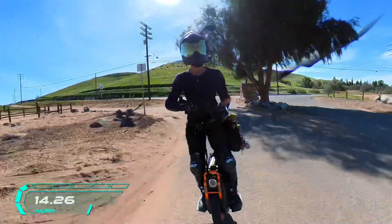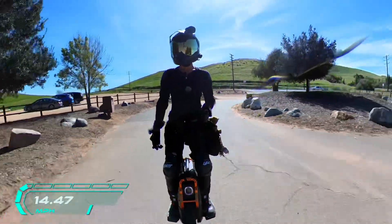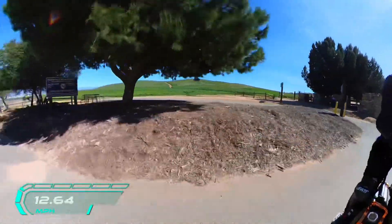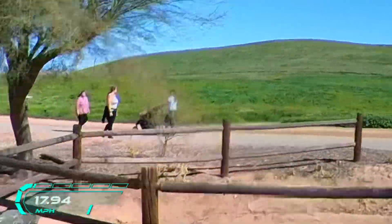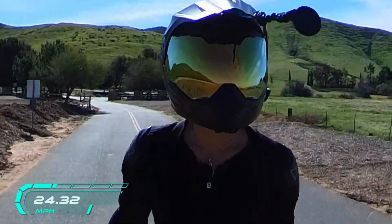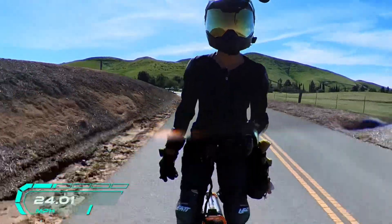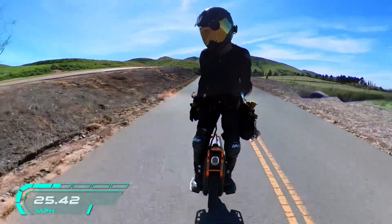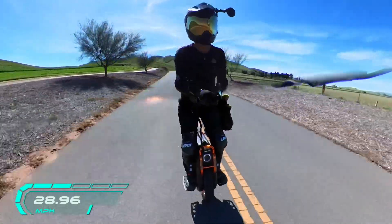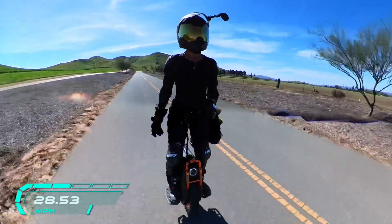I just wanted to talk today but I came over to this trail. There's a lady walking backwards with a stroller — is that a thing? She's pointing at me. And there's a person riding a one-wheel device over there.